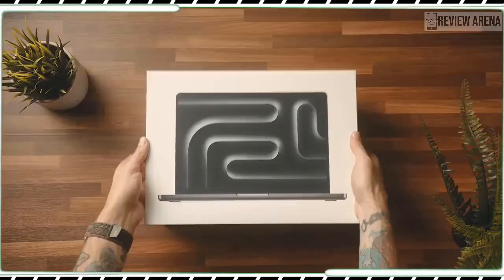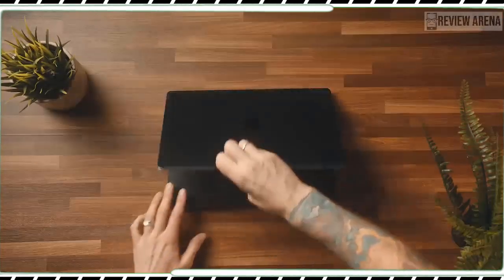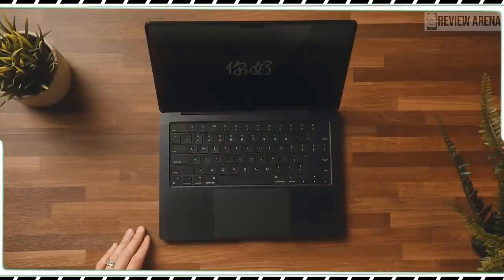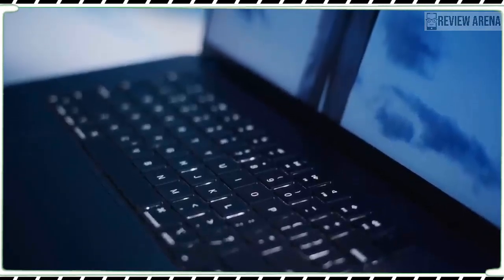I have been using the MacBook Pro M1 Pro for a couple of years as my main laptop, so I was eager to review the MacBook Pro 14-inch M3, especially since its starting price is $400 less.